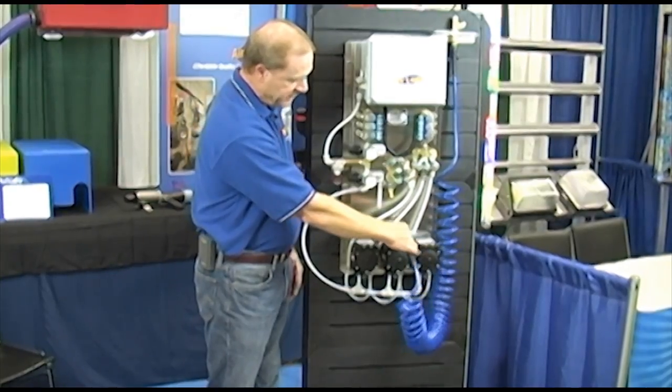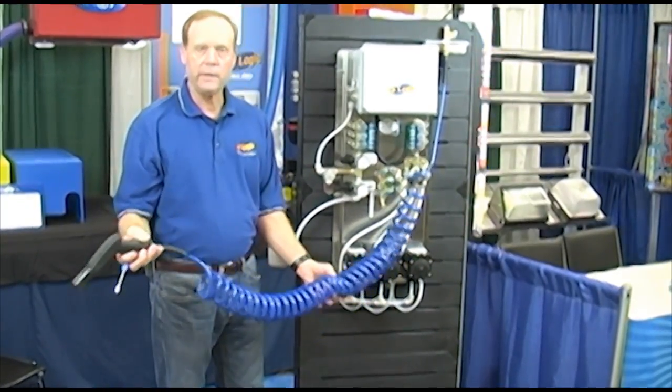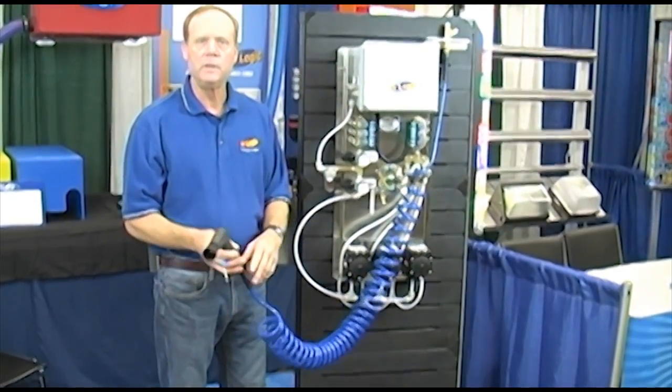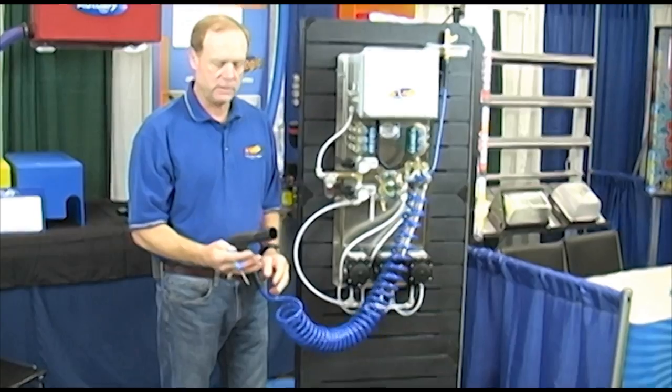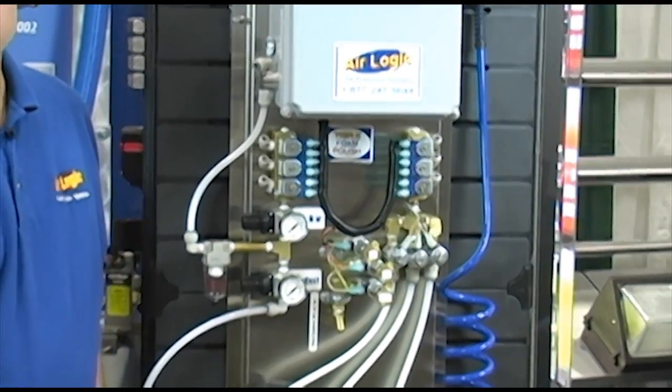The typical setup for in-bay equipment would be a triple foam gun with a coily hose. It's also optional for a boom, which is a straight hose as well. It comes with the holder and everything with that. We also built an open weep system for it, which is optional.